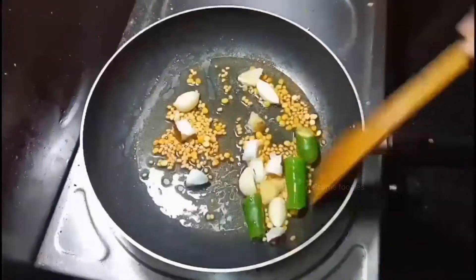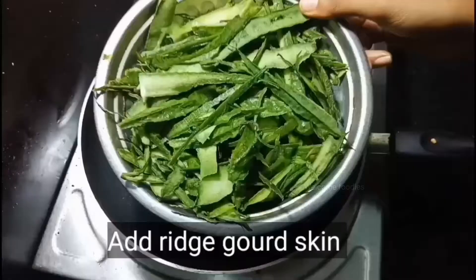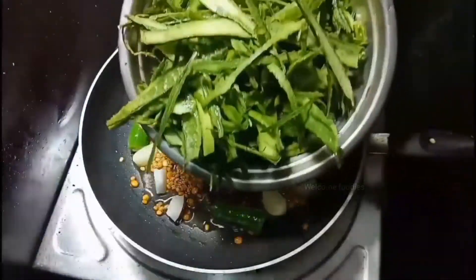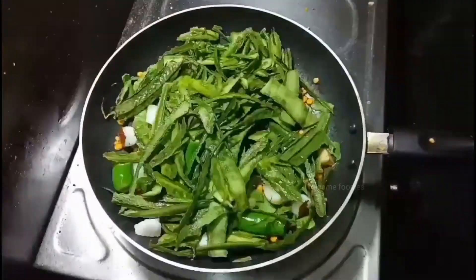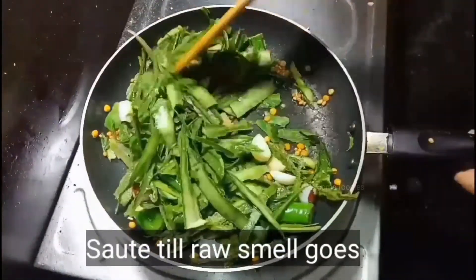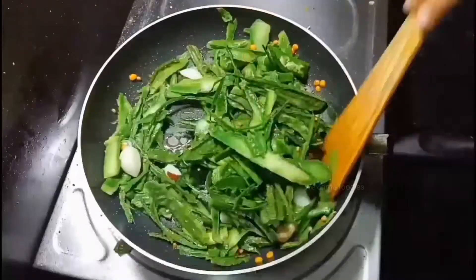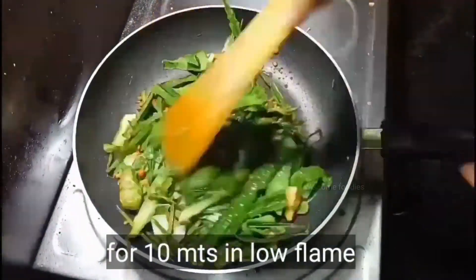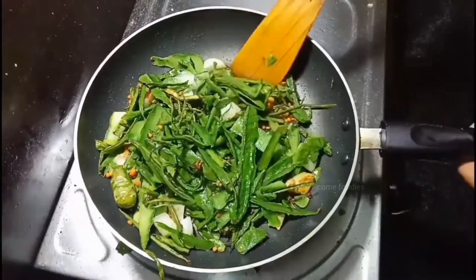Green chili can be added according to your taste. Now add the ridge gourd peeled skin — this skin has a lot of benefits. Sauté the skin for around 10 minutes on low flame till the raw smell goes. After well sautéing, it will be reduced to half the size.